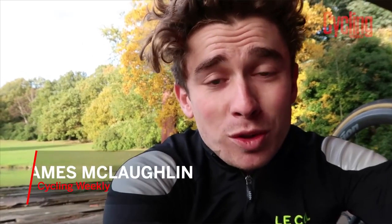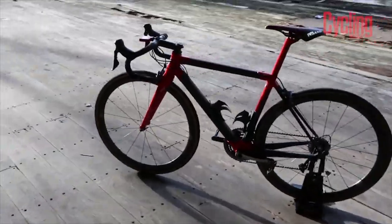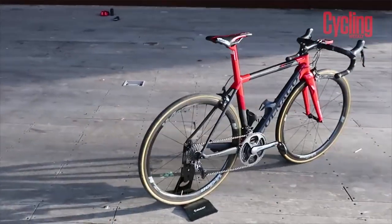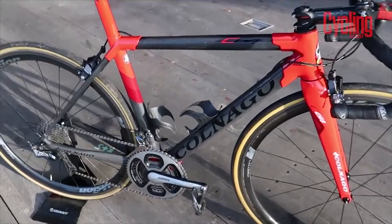Hi guys and welcome to Crystal Palace Park and welcome to a tech special of the weekly vlog. So for all of you bike geeks out there, listen in because we are about to run through my pro bike from the Commonwealth Games this year. Now if you're wondering what this is, well this is one of cycling's most historic and respected brands. It is Colnago and it is the C64.